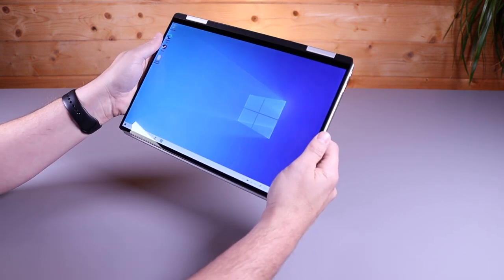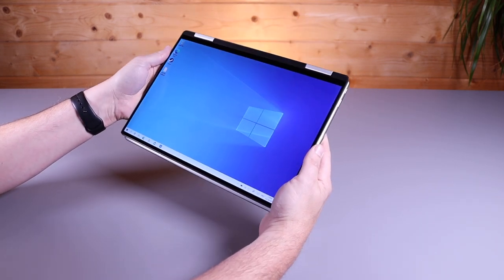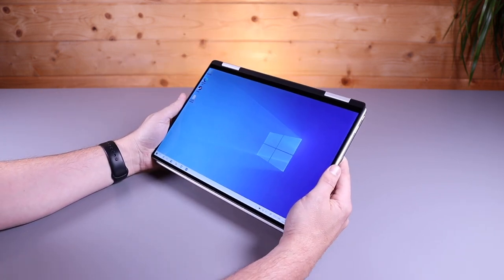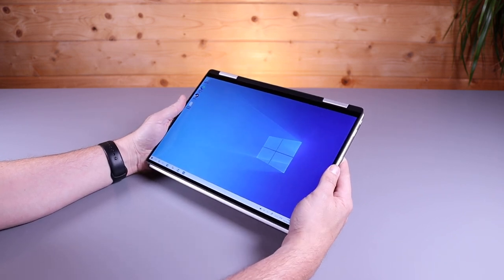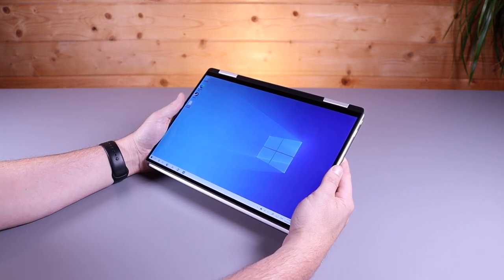Once you have swivelled the keyboard behind the screen, you can press those keys and they'll no longer register — they're locked off. So when you're lifting it like this, you will feel the keys, and it may feel a little bit odd at first, but you do realise that they're not in use, so you get used to that quite quickly. What this gives you is a nice 13.4-inch tablet that you can use with your finger, and you can also buy a pen for it if you are into digital art. We're going to try and get hold of a pen and do a review as a graphic stylus at a later date as well.